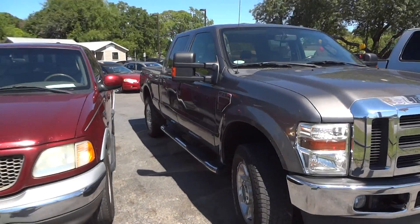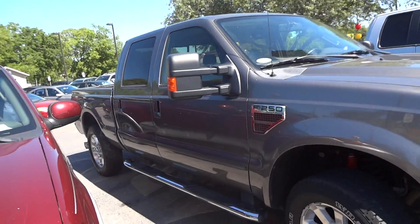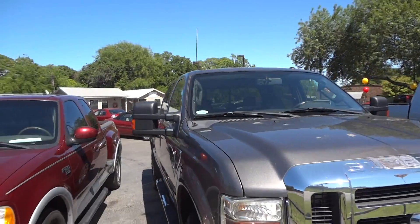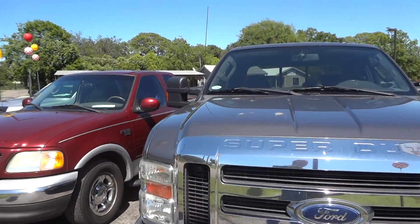Today I'm here to bring you this 2010 Ford F250 Lariat FX4. This is going to be a complete in-depth review of the F250. We'll start the engine, show it off, go for some of the performance specifications, and show you many of the unique features that this truck has to offer.